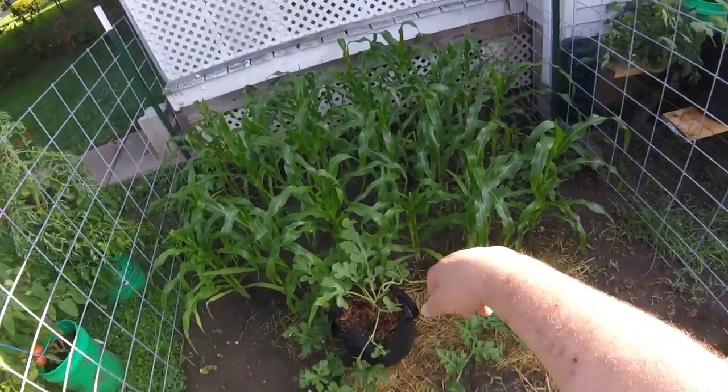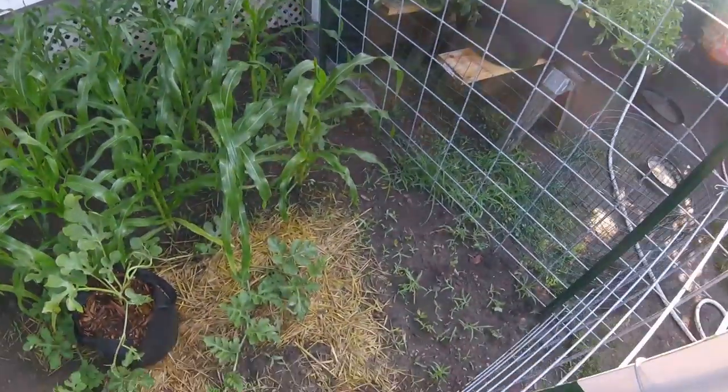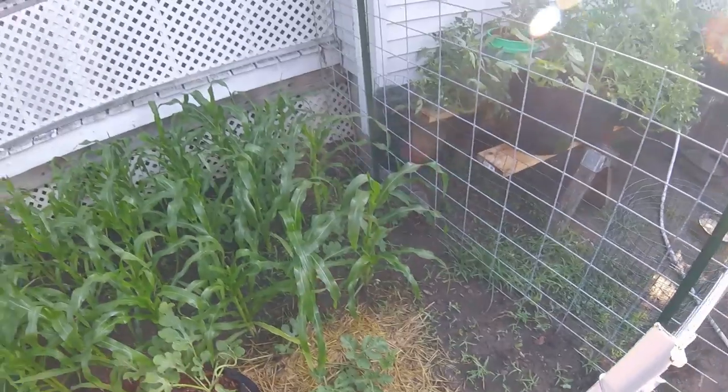I gotta clean up some paper and plastic the ducks found. Corn's already getting some tassels on it. Beans are coming up. I've got some peas in there. I've got weeds — I need to get in here and clean some of this up.